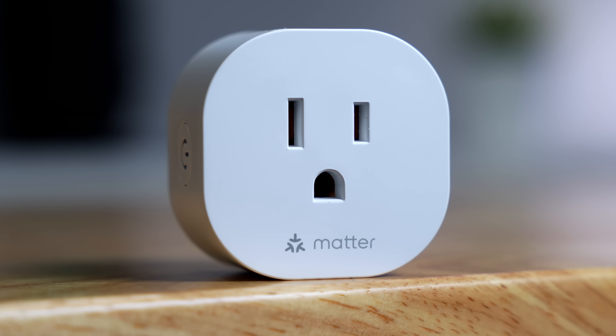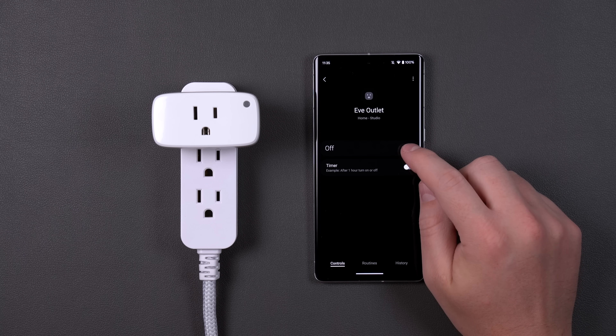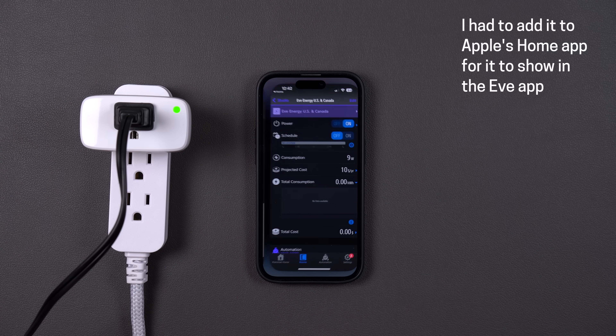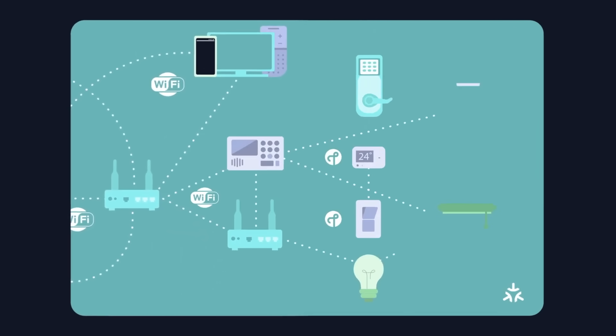Now that I've added Matter devices to my smart home, does it solve all my problems? Not really. Take for example the Eve energy monitoring outlet — if I add it to SmartThings using Matter, I only get basic controls like turning the device on and off. But it has built-in energy monitoring that I can't access unless I use the Eve app. That's just a shortcoming with Matter right now. I know Matter is not perfect and may never be, but I feel very optimistic about the future because Matter is going to continue to be updated.